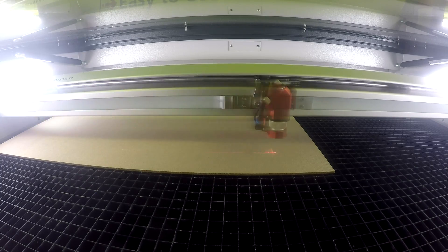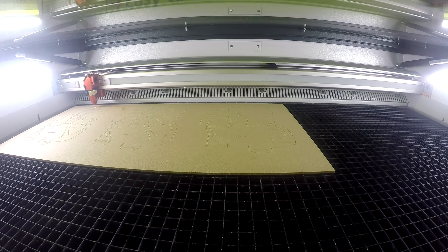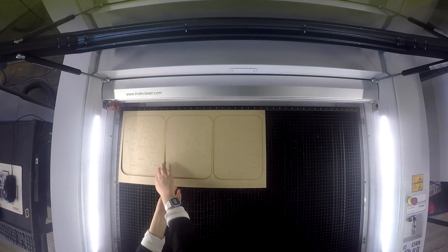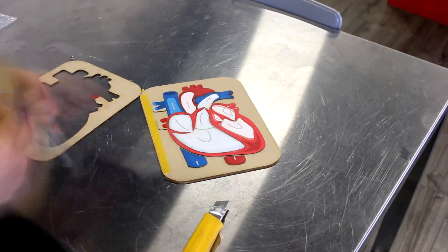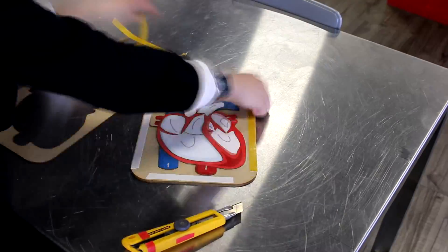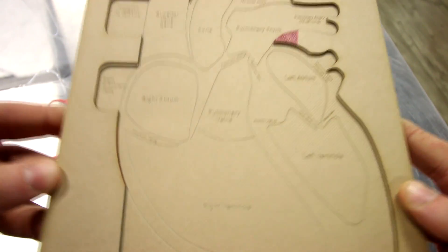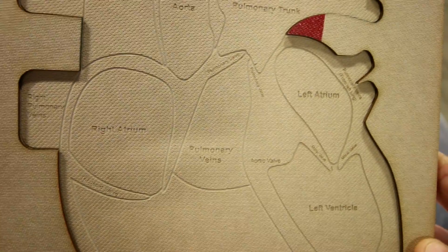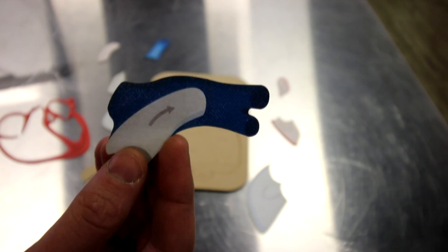For our base, we've engraved the outline of each of our puzzle pieces. We then glue the outer layer of our top piece to our base. For an added educational benefit, we've labeled each one with the proper name of the heart piece that it represents. We then simply completed our puzzle.